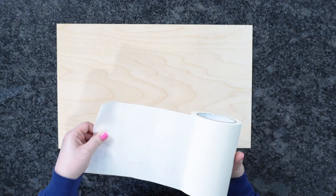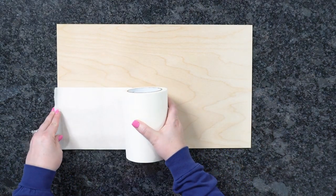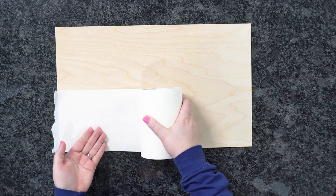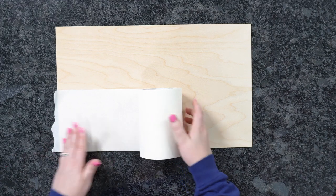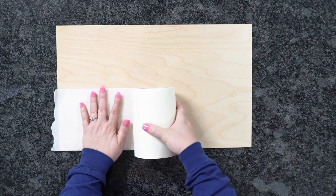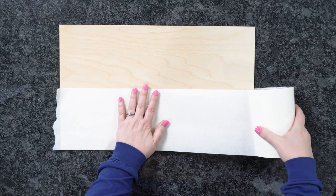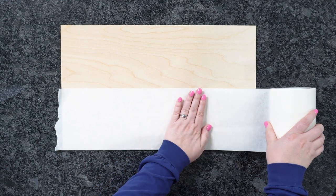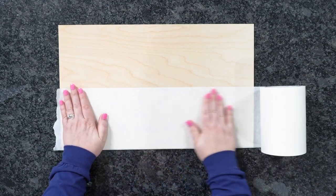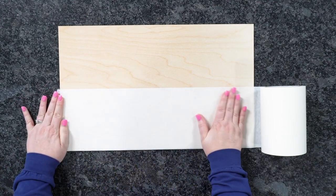This masking tape is actually just paper transfer tape from Expressions Vinyl — this is their 6-inch roll, but you can get them in 12-inch rolls. For a small project like key chains where I'm only working in a small area, I only have to mask that portion. But if I want to prep the whole board for future use, I can do that too. With the 6-inch roll, simply roll all the way down, smoothing as you go.